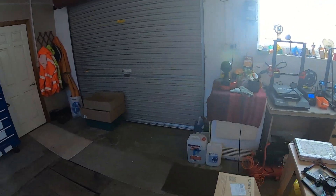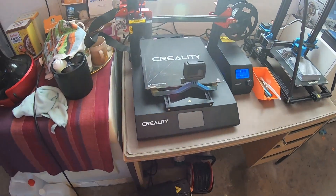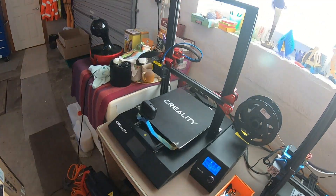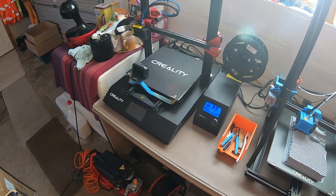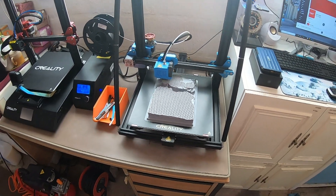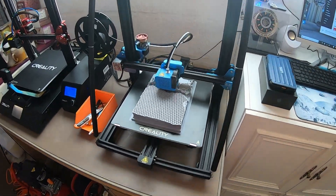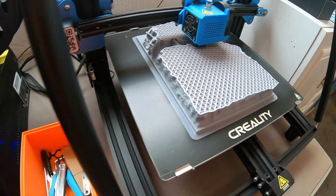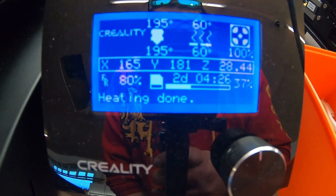Let's do a quick show around of my garage area here. As you can see, we've got a few printers set up. We've got the Creality CR10S Pro — not massively keen on this printer, can't even seem to get it to work properly. Next we have the Creality CR10 V2, lovely little printer, never fails. You can see it's printing quite a large-scale Hogwarts, currently been running for only two days four hours and it's on thirty-seven percent.